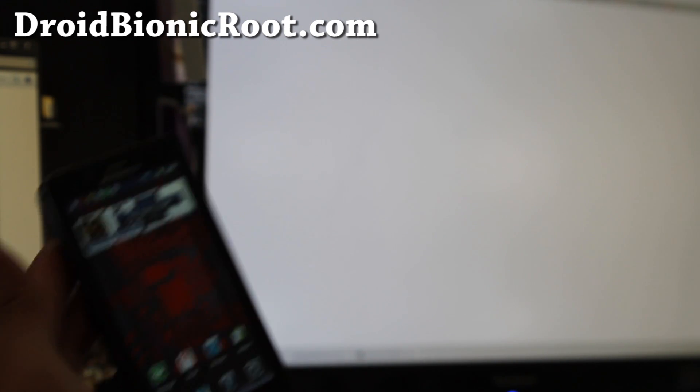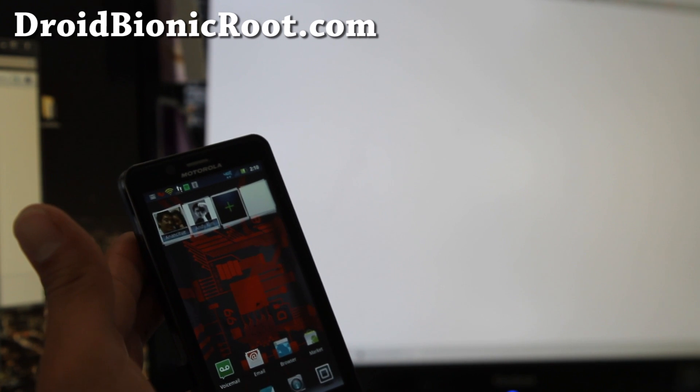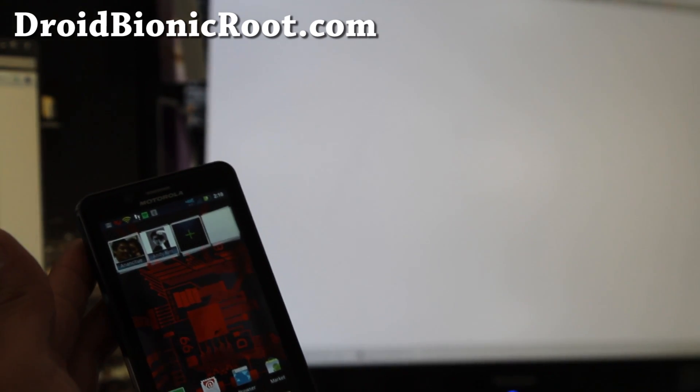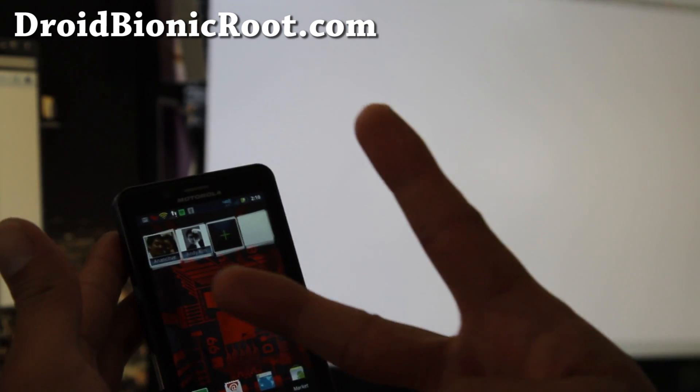So that's how you root your Droid Bionic. In the next video, I'll try to install ClockworkMod Recovery, and after that we'll try to install new ROMs. Hopefully in a couple of days we'll have a way to install new ROMs. Anyway, thanks y'all — subscribe to my channel. I'm going to have all the Droid Bionic hacks at droidbionicroot.com. Thanks!